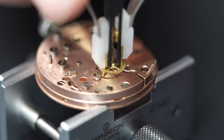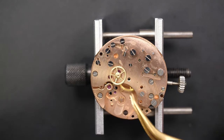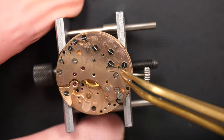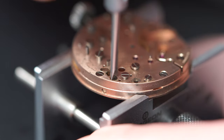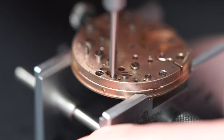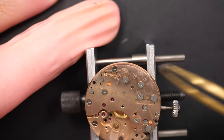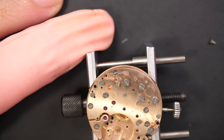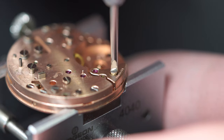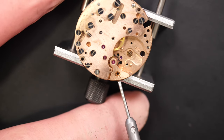Just removing the chronograph running wheel with a Presto tool - it's friction mounted, like a cannon pinion. Removing the spring, and there is a last spring which is the click spring. Just removing this screw first to give access to the spring. The click is actually underneath the three-quarter plate - we'll see it a bit later.